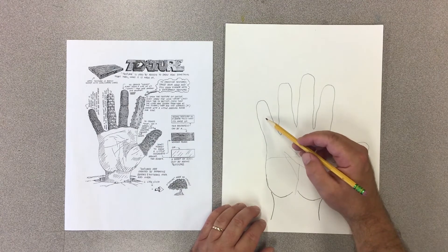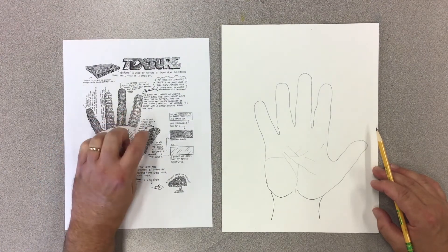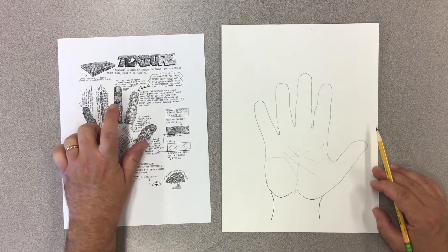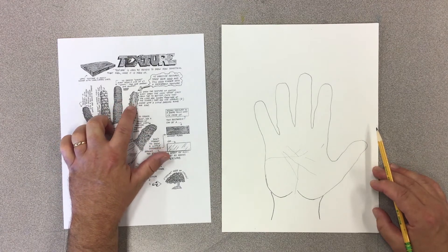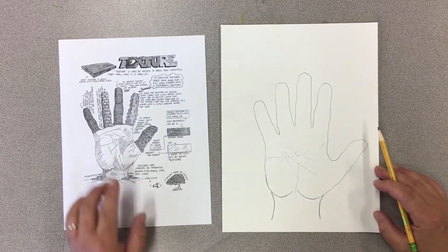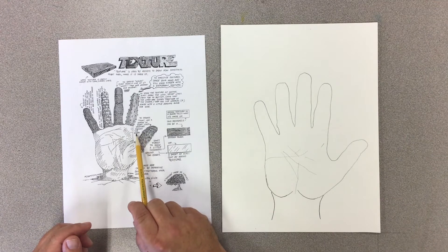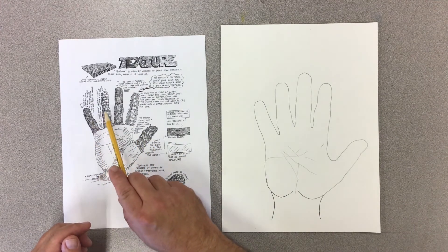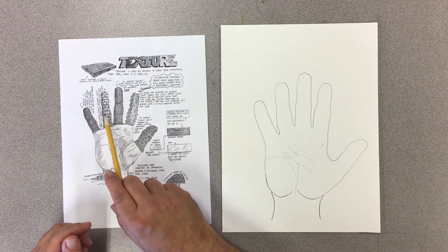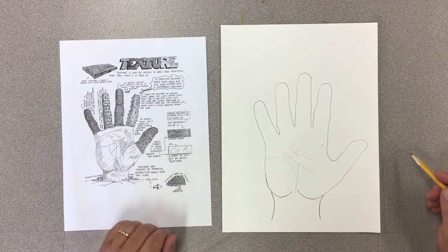Now I'm going to get started on the textures. You are welcome to do what I'm about to do, which is to draw the texture that I see on this handout for each finger: burlap, rough stone, scales, a cactus, and then finally the fur on the thumb. These textures are described on the handout — for instance, it says to create fur, use a series of short lines wrapped around the shape. I'll do this in a speeded-up way and stop from time to time to talk about what I'm doing.